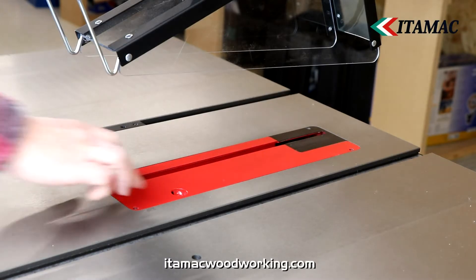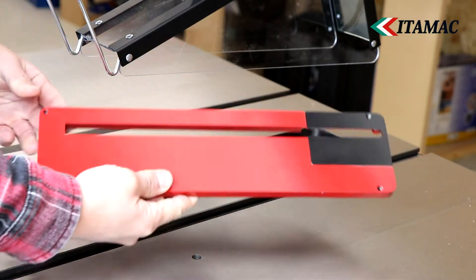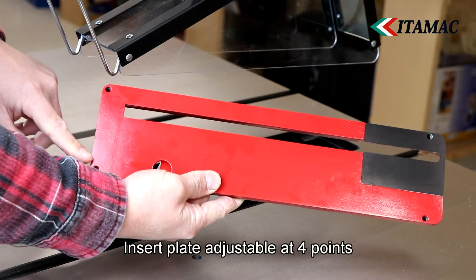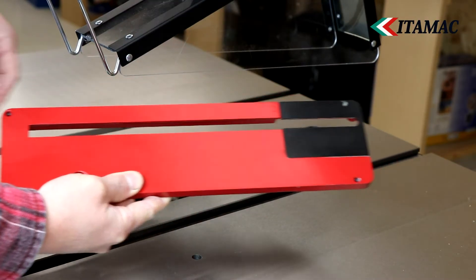The saw table's insert plate is designed for use at any cutting angle and can be easily removed thanks to its magnetic attachment in the table. Through fine adjustment, this plate can also be adjusted for a 100% flat transition with the cast iron table top.